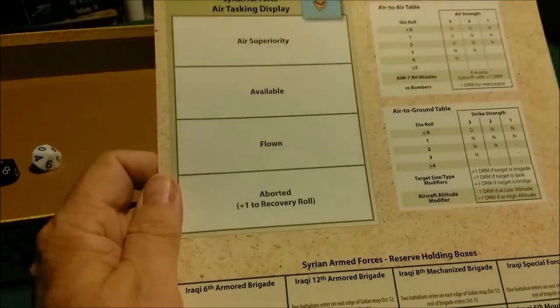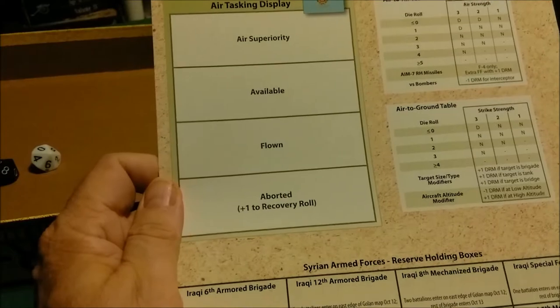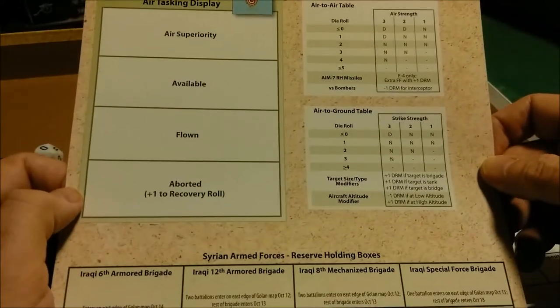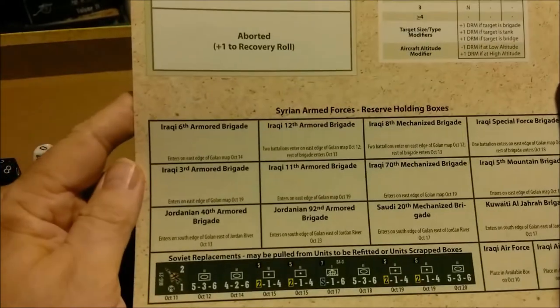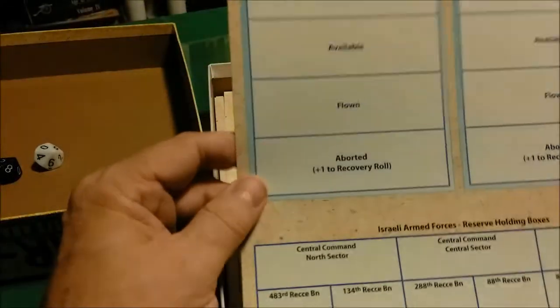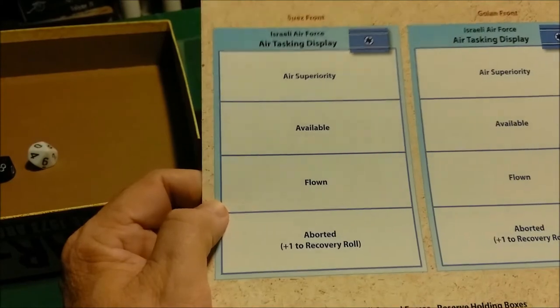Another player aid card — one-sided. This is the Syrian Air Force Air Tasking Display, showing what position your units will be available, whether they're on air superiority or if they've flown and aborted. It probably has refitting or something similar. Air-to-air combat table, air-to-ground — the Syrian Armed Forces Reserves Holding Box. A little bit of everything on that one. I see Israeli blue coming up — this is the Israeli Air Force Air Tasking Display for the Suez and the Golan Front.